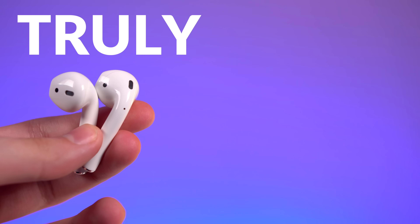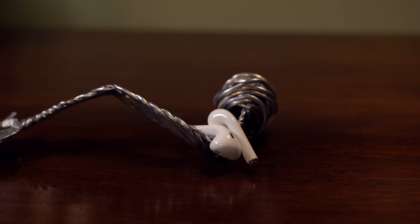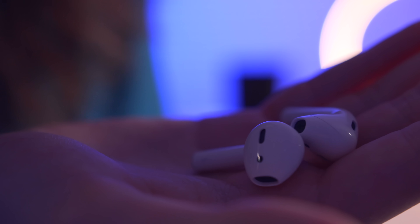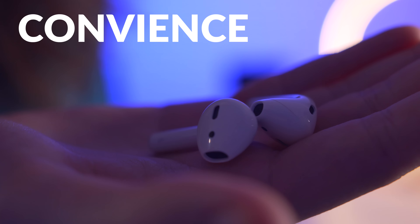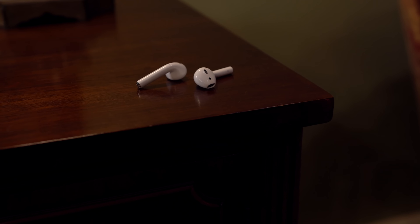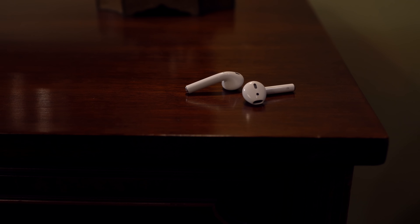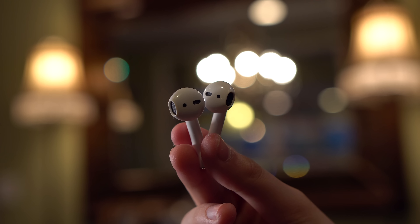AirPods are part of a new, fast-growing category called truly wireless earphones. That means there's no wire going into your phone and no wire connecting the buds. This has been done in the past by other manufacturers, but pairing was always a long ordeal and defeated the purpose they sought out to provide — convenience. I would rather take wired headphones and plug the cable into my phone in the 5–10 seconds that takes, than have to pair my headphones for 5 minutes and deal with a spotty connection when actually listening to them.